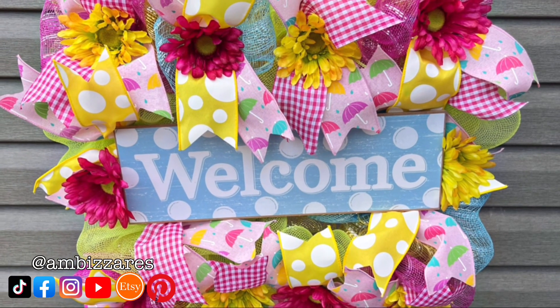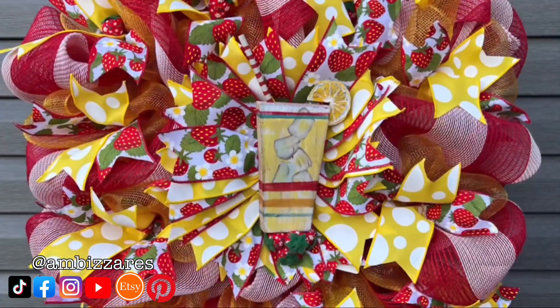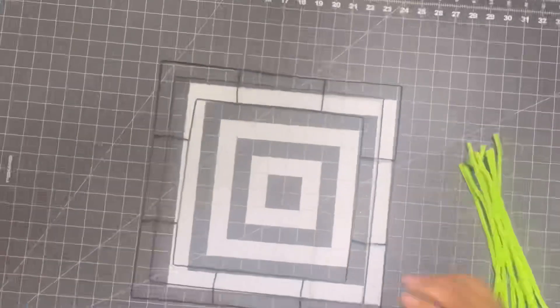Hey guys, Amber here. In this video I'm going to share with you how I made these beautiful summer wreaths, and there is a lot to do so we are going to jump right in right now.